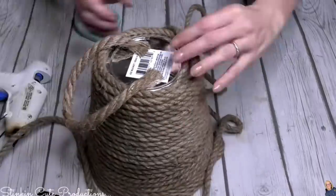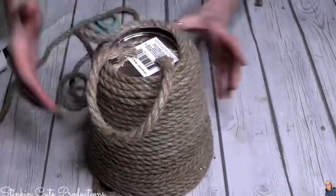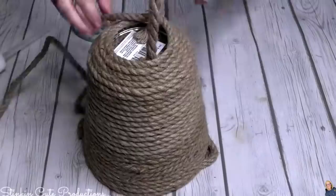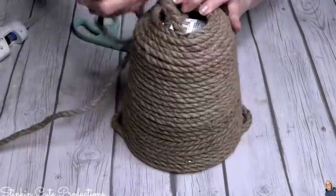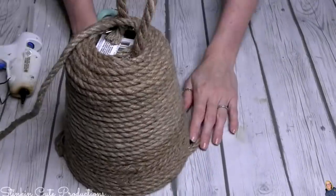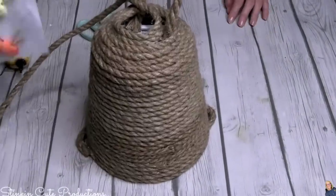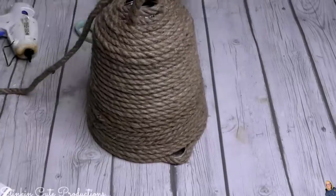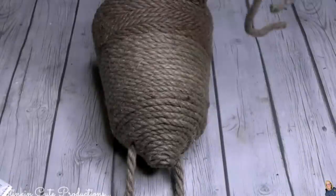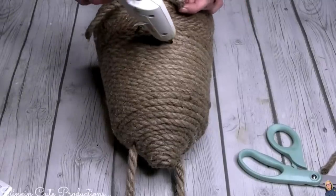Take a separate piece of rope — I chose about eight inches — and hot glue it to the center of the bottom of the bucket to make a handle. Then take the remaining rope and continue gluing it, but glue it to the inside edge of the rope rather than on top, so it gets smaller and smaller and closes off to a cone shape. Yes, I'm making a beehive! This is so quick and easy, and the outcome is so rustic — it's going to cost you under five dollars.